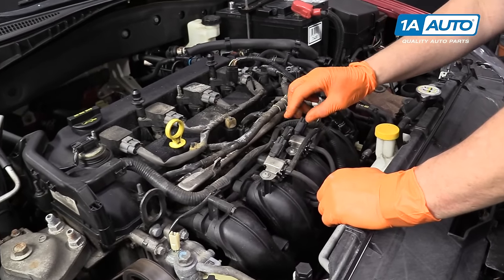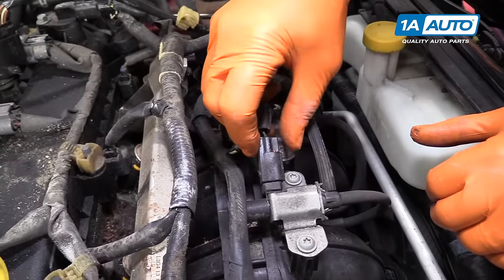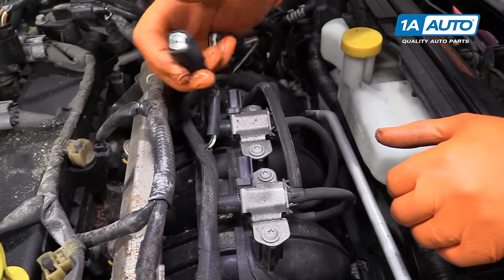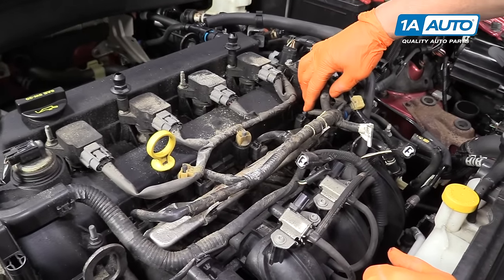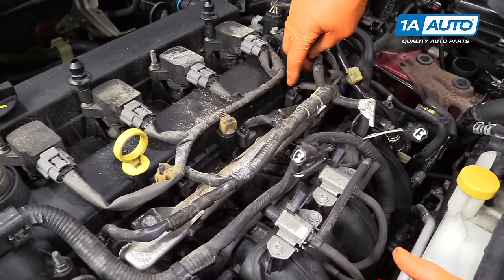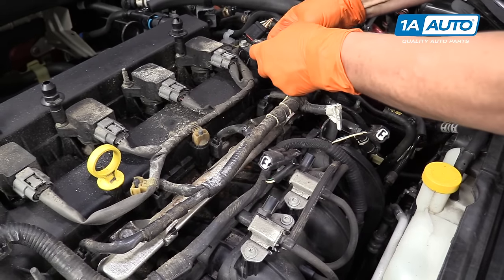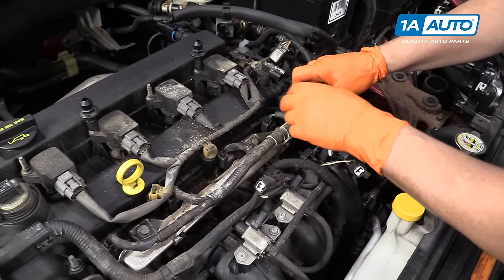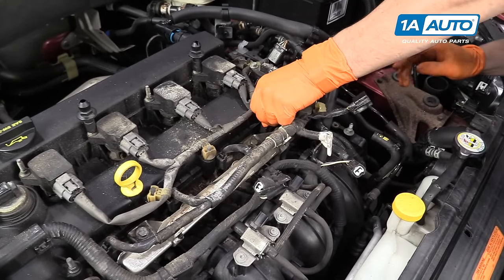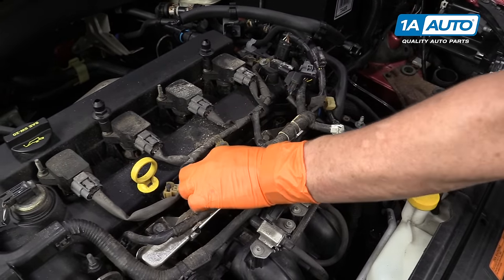Now I'm going to disconnect the two connectors for the intake runner controls, and then I have the injector harness that I'm going to release. You do that at each of these injector connectors right here — push that tab back and lift up as one. Do that to all four injectors.